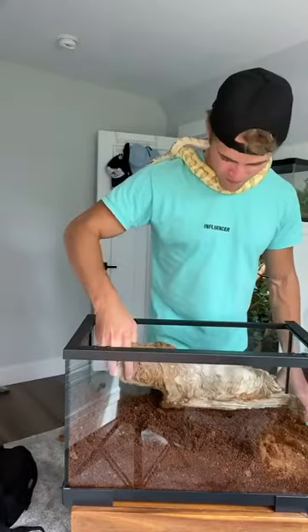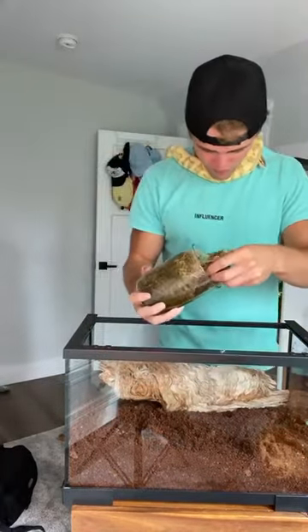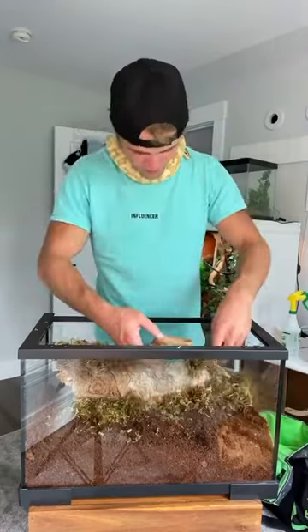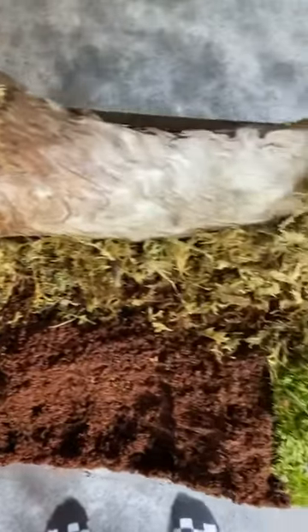I added this giant piece of wood to create a hiding spot for the tarantula. After that I added some moss. Moss is great at retaining water, and that's perfect to keep the humidity up in the enclosure. Then I added a water dish and we were pretty much done. Here's a close-up of the enclosure — it's pretty basic, but honestly that's all we need.